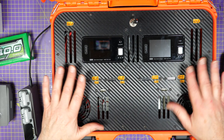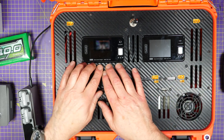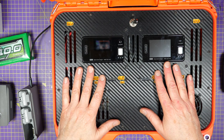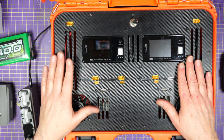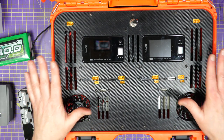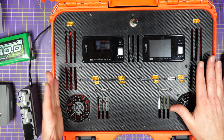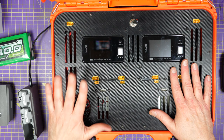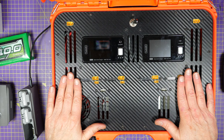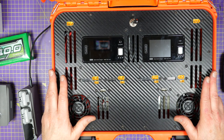Building one of these charge cases really isn't difficult because all you're doing is extending all the connectors — the inputs and outputs on the chargers — and mounting them through a front panel. You end up having everything in one easy-to-use case. You can build this however you want, but I wanted something that feels engineered and not just thrown together. The hardest part is fathoming out what components you want, what you need to charge, and what your budget is.